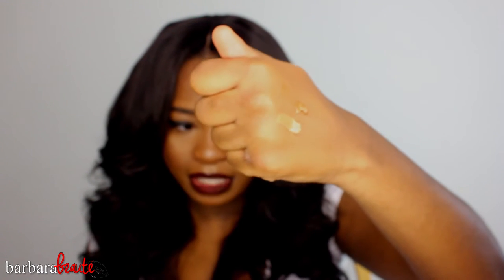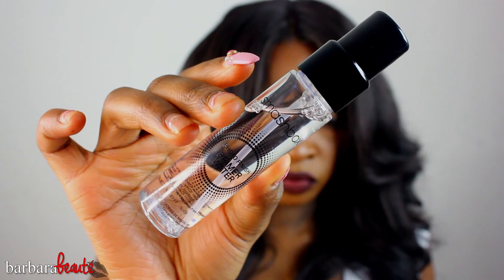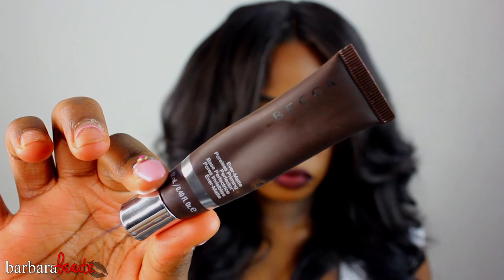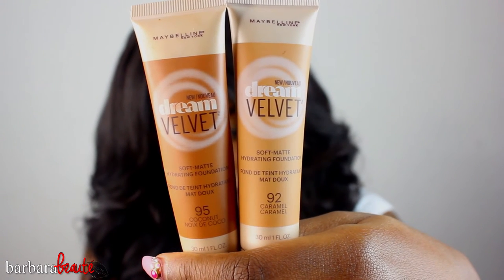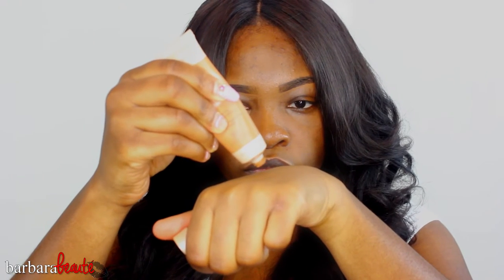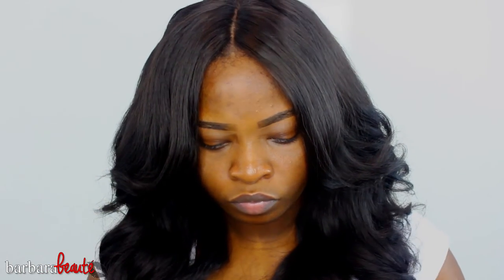But if you are my skin tone, definitely try mixing these two. So off camera I applied my Smashbox Primer Water because my skin has been very dry lately, and my Becca Ever-Matte Poreless Perfecter. And these are of course the foundations — the Maybelline Dream Velvet in number 92 which is Caramel and number 95 which is Coconut. I'm going to mix these two together — I'm going to squeeze them on the back of my hand, starting with the darker shade first and then the lighter shade, then mix them together. I'm going to use a Real Techniques pointed foundation brush to do so.